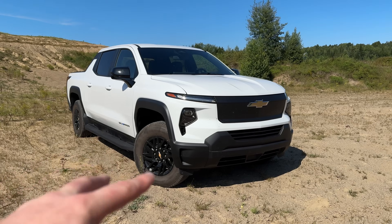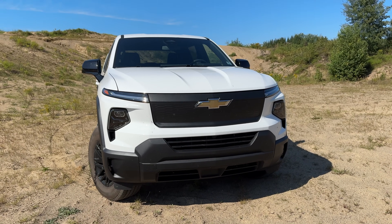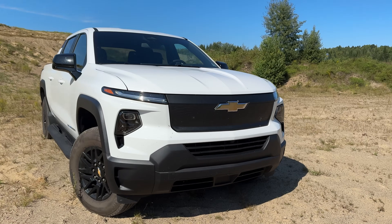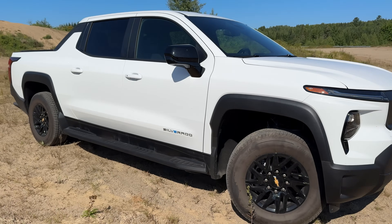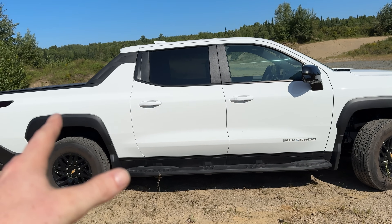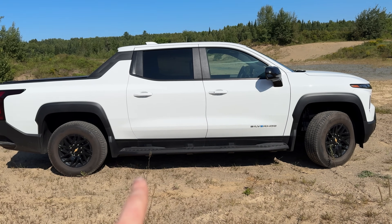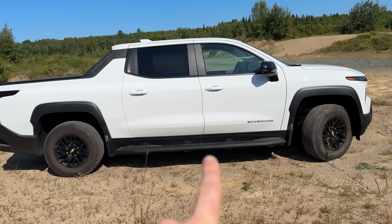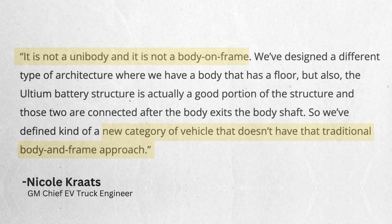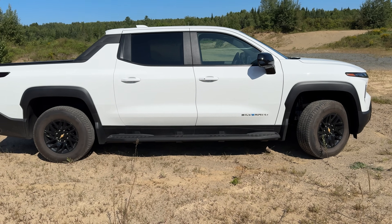Up front we have a rather unique design. GM says this is the lowest drag coefficient front end of any full-size pickup truck, hopefully making this thing pretty darn efficient. Coming around to the side, we got that nice Silverado badge, and that sloping roof kind of reminds me of the Avalanche. Another thing to consider is how long the wheelbase is — that's because the batteries are stored right along here. GM says this chassis is a completely unique Ultium EV truck platform. They say it's not frame-on body but also not a unibody — it's an ulti-body chassis.